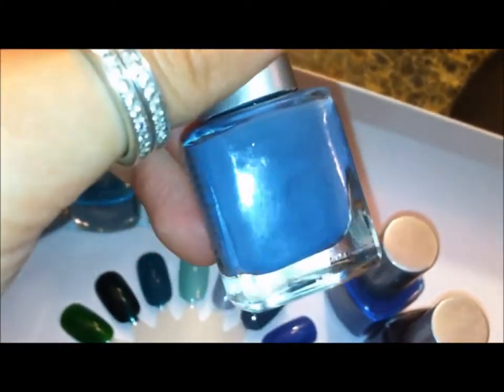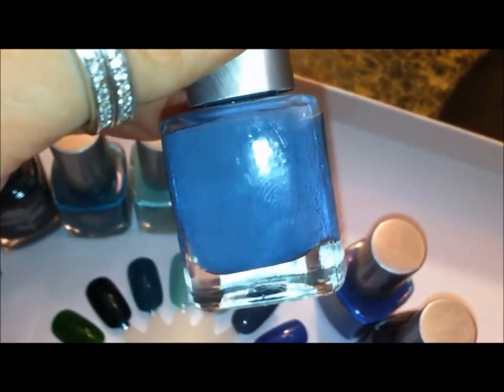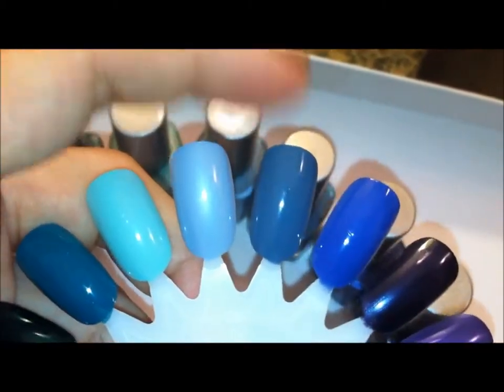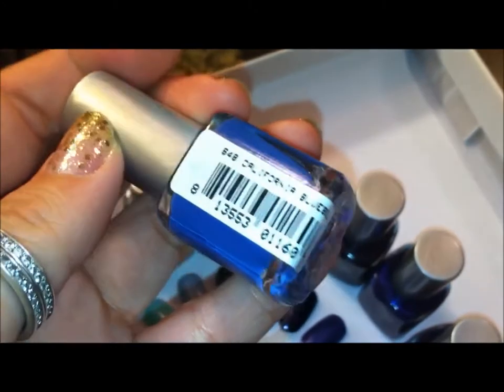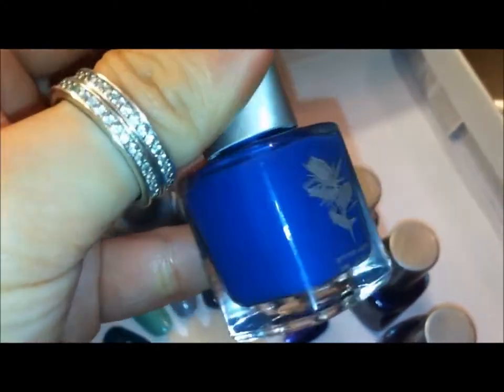This one is Moonstone Cactus. And this one is called California Blue Bell — just kind of a nice bright blue.